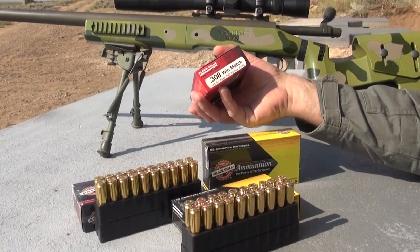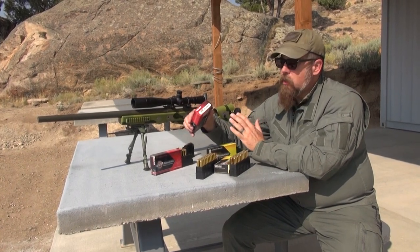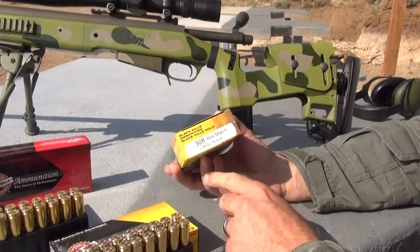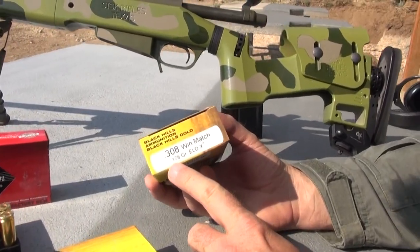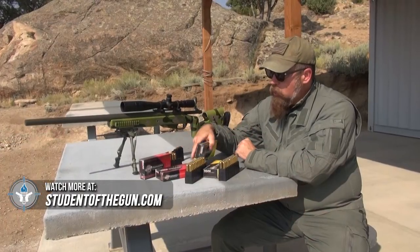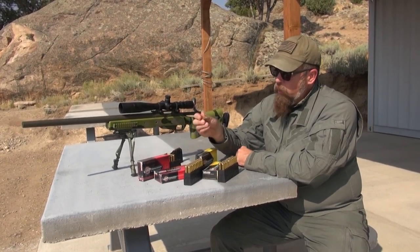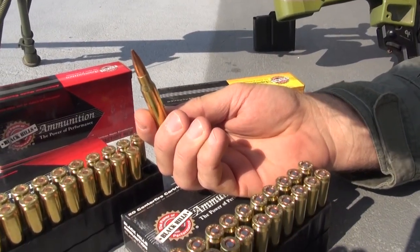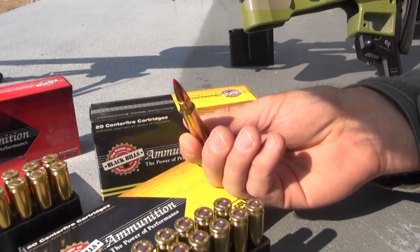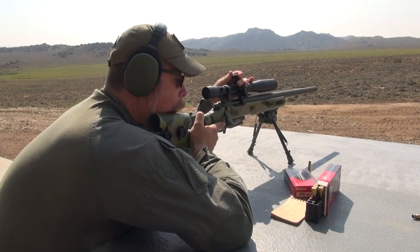For ammunition, I have Black Hills 175-grain boat tail hollow point — this is the gold standard for precision when it comes to 308 rifles. I also have something a little bit new from Black Hills: their 178-grain ELD-X bullet. It's a new load from them and I'm looking forward to trying it out in this rifle. So we have the standard 175-grain BTHP and the new 178-grain ELD-X.